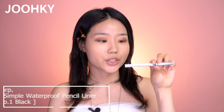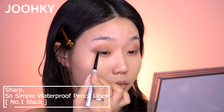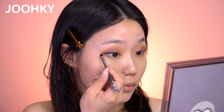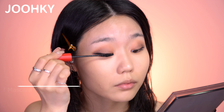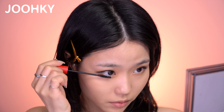Next I have an eyeliner — Clio's Sharp So Simple Waterproof Pencil Liner No. 1 Black. I'll draw it starting from the outer edge of my eyes, and then use a small eyeliner brush to make the tail sharp. Now I'll curl my eyelashes and do the mascara. The mascara is Clio's Kill Lash Super Proof Mascara No. 1 Long Curling. I'll apply a sufficient amount of mascara, and also apply it on my lower eyelashes.